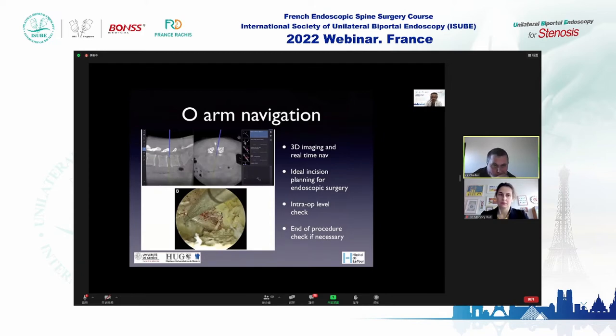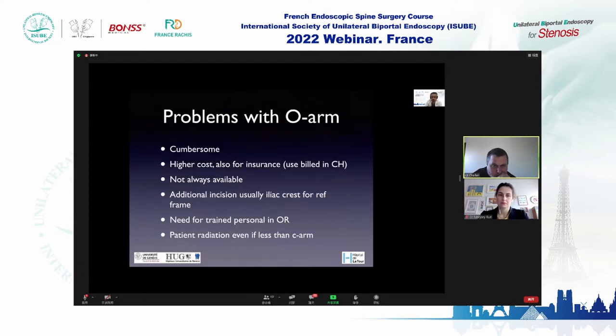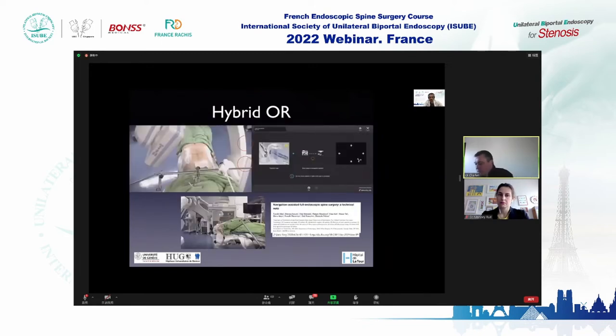The problems with the O-arm are that it is a bulky machine, has higher cost for the hospital and insurance, and is not always available. It requires an additional incision in the iliac crest for the reference frame, needs a trained person in the OR, and the patient is still irradiated — even if less than with a standard C-arm.